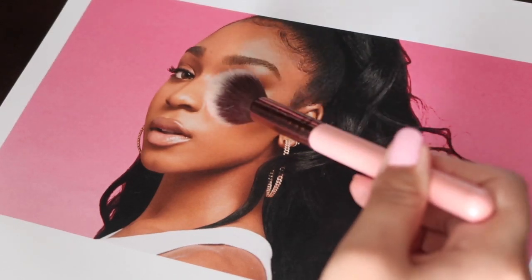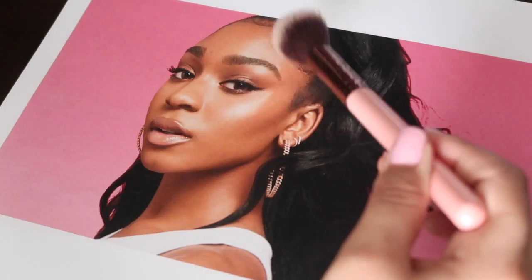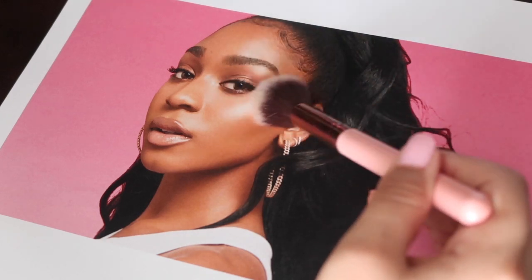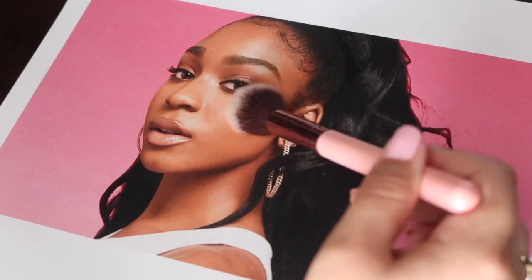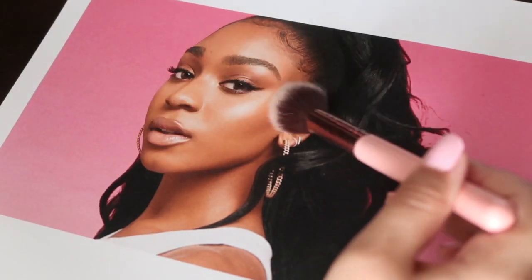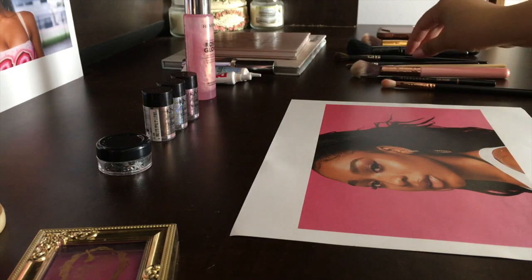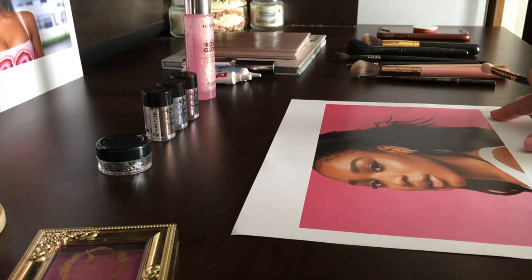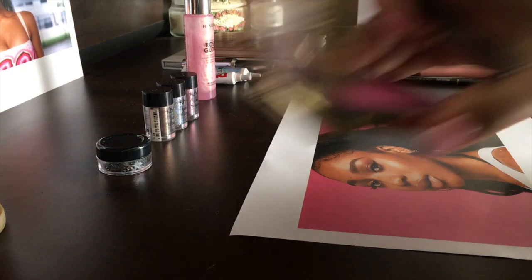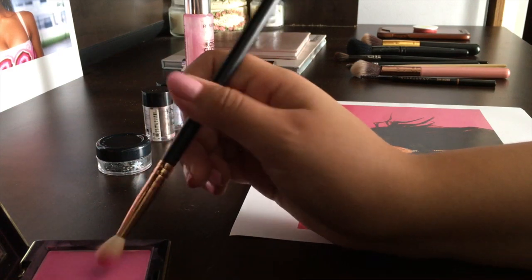She already has some makeup on so I don't want to apply too much. I just want to go over her face a little bit — maybe apply some eyeshadow. I brought out some glitters that I never use, because I feel like some glitters would look super nice on her. I don't really have a plan, I'm just kind of going to go with it.